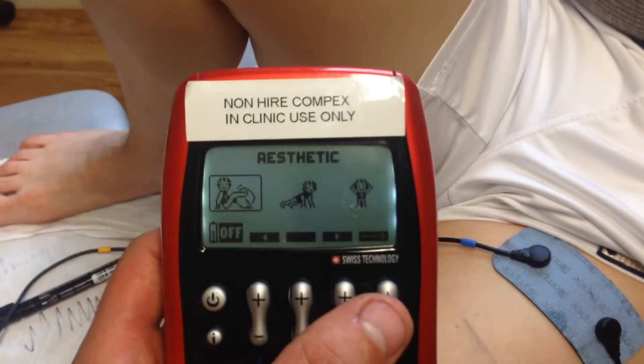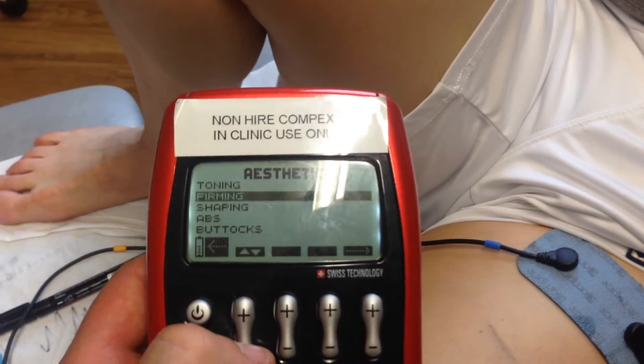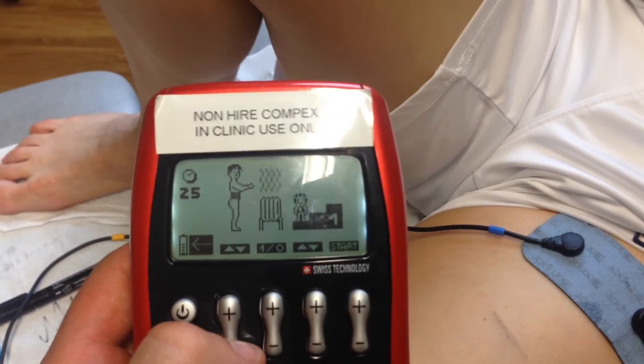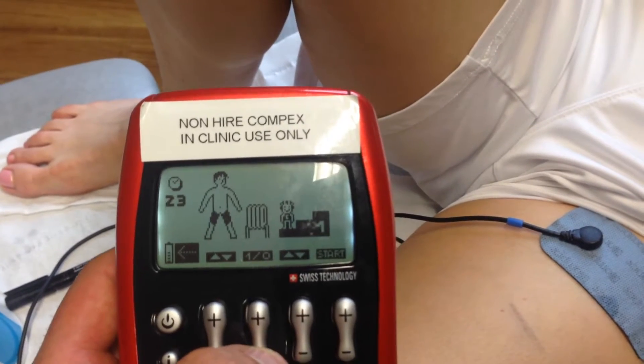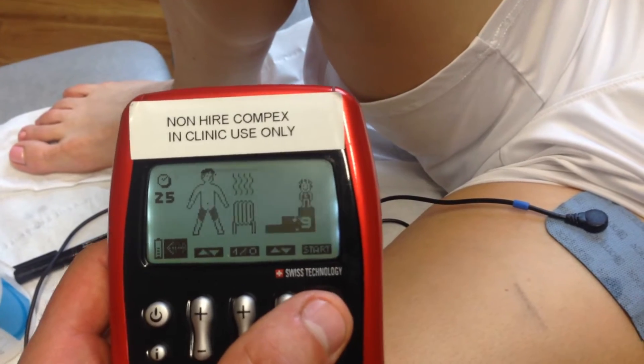We're going to take it to the left, go to the next screen, and go down to shaping, then go to the next screen. We're going to scroll down to the thighs. We have a warm-up or no warm-up option and then we're screening to level 3. We're then going to press start.